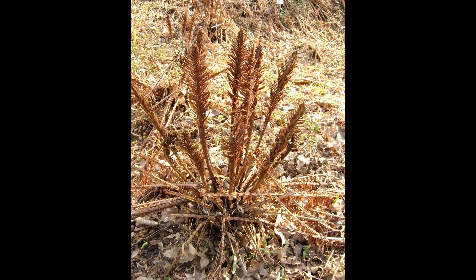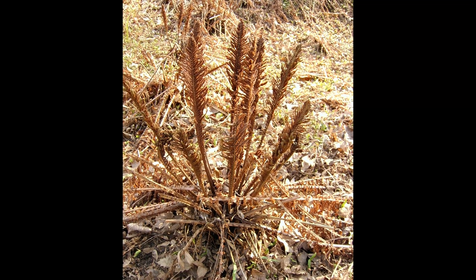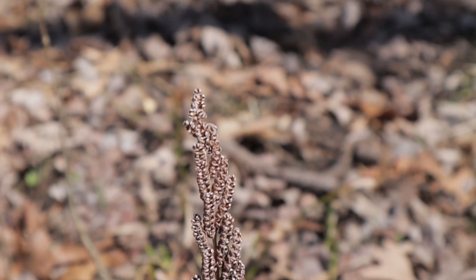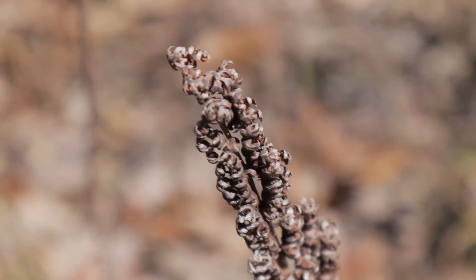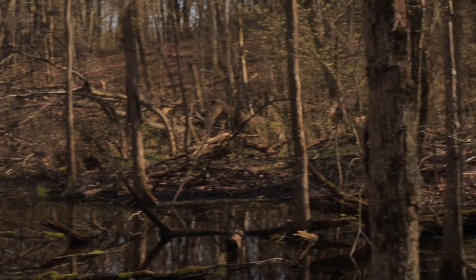A good way to scout for ostrich ferns is to look for the fertile fronds — these stick generally straight up and are brown and bushy. But don't be fooled by these guys: these are the fertile fronds of the sensitive fern, so named by early American settlers because of its tendency to die back at the first frost. These are toxic and they share a lot of the same habitat as the ostrich fern.